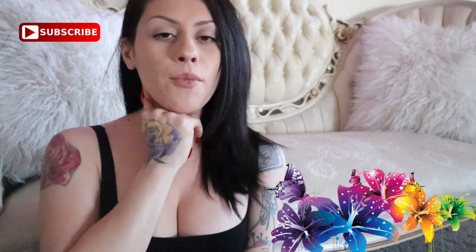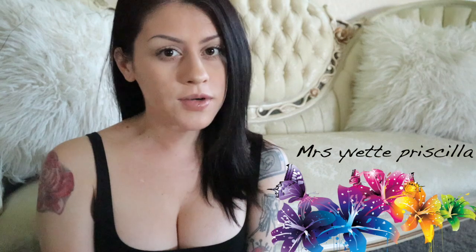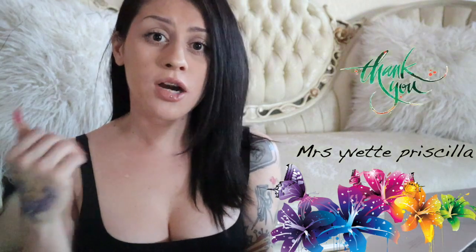Otherwise, have a beautiful night, morning, day, weekend — wherever you are in the world, whatever time you're watching this video. I'm just really thankful that you gave me a shot and stuck around to the very end. Have a good night you guys, see you later!